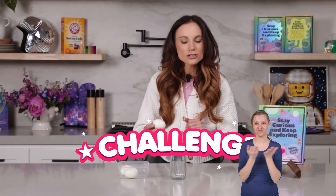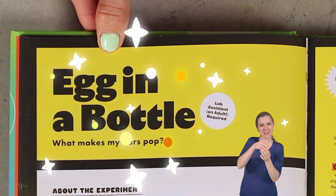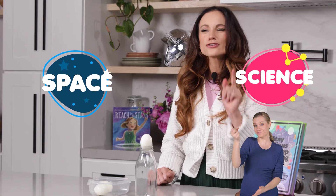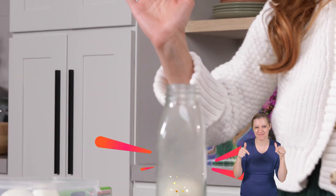Here's a challenge for you. I want you to get this hard-boiled egg inside this bottle without breaking it. How would you do it? Today we will find the answer to this riddle and learn so much more with my experiment, Egg in a Bottle. I'm Emily Calandrelli, MIT engineer and host of Emily's Wonder Lab, and on my channel we learn about all things space and science. So grab those eggs because we're about to learn the answer to this riddle.